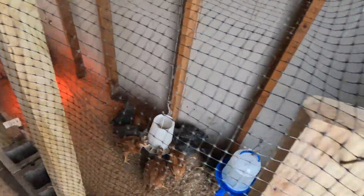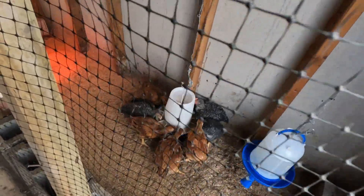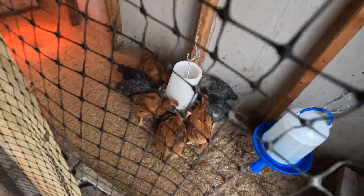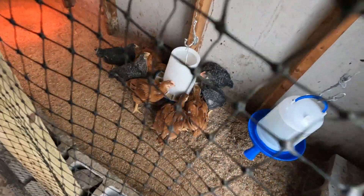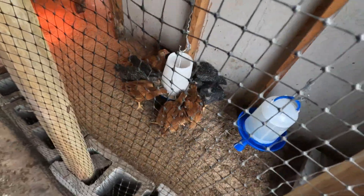The bigger chickens are like, 'Who are these chickens? They are so tiny, we don't know them.' They are making so much noise in here. But they are having fun; they are eating their food in their new house. This is their permanent house.